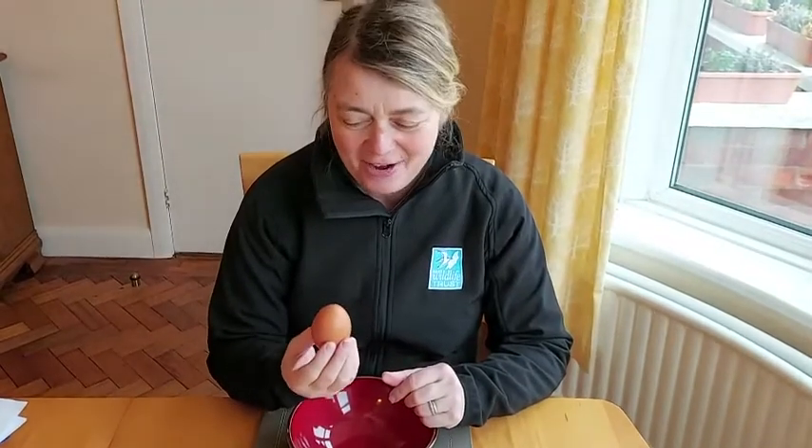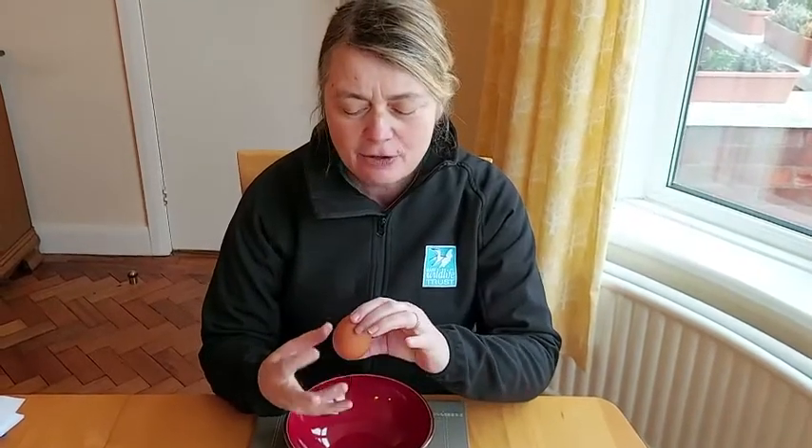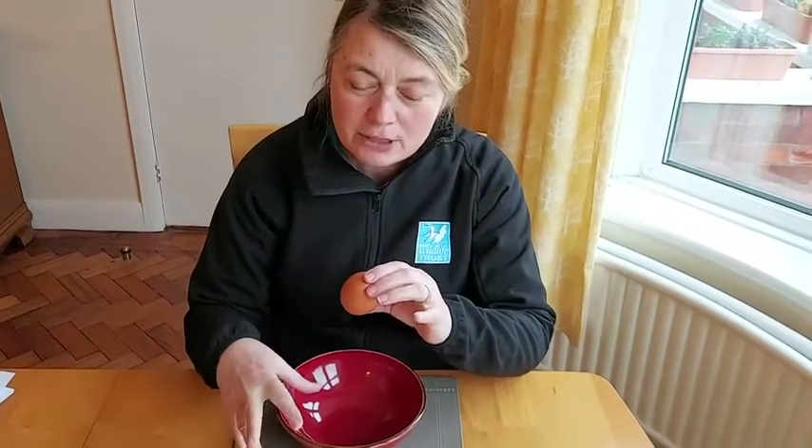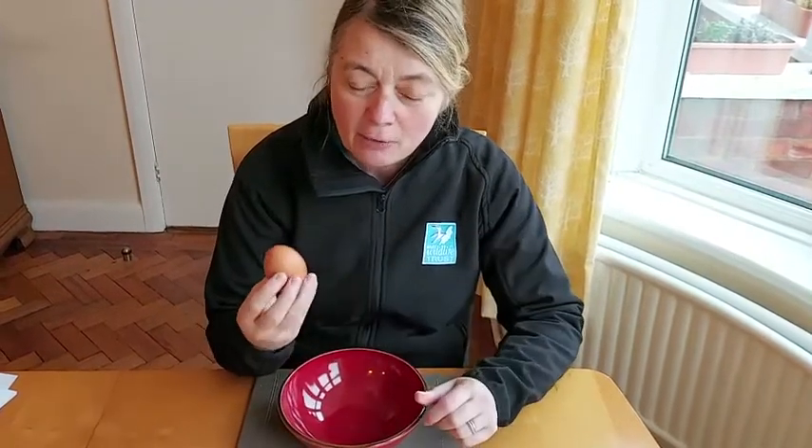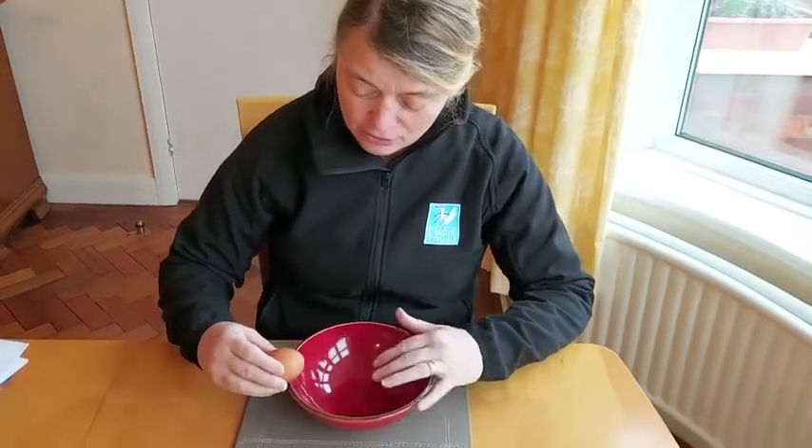We're going to crack the egg open and have a look inside. When you crack an egg, don't smash it — even though eggs are quite strong, a sudden movement makes them fragile and they'll break very easily. I've been told that if you do just two sharp knocks on the side of your plate, the egg breaks more cleanly. If you do more, you get lots of little bits of shell.